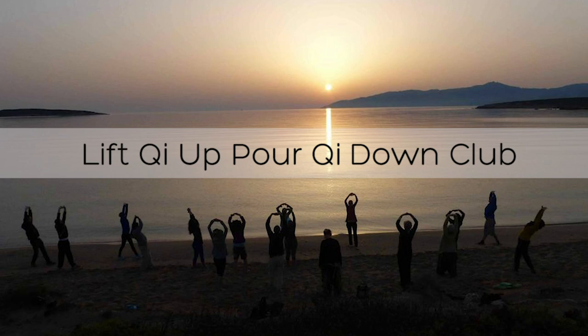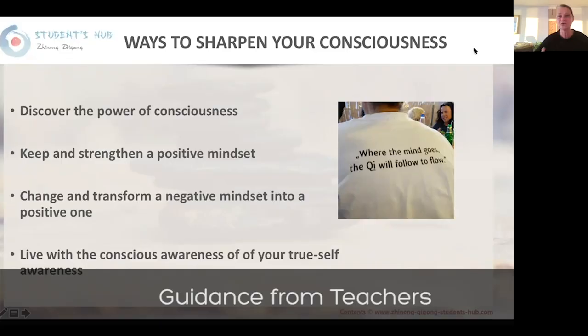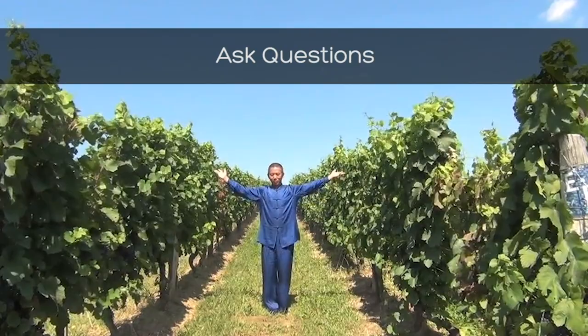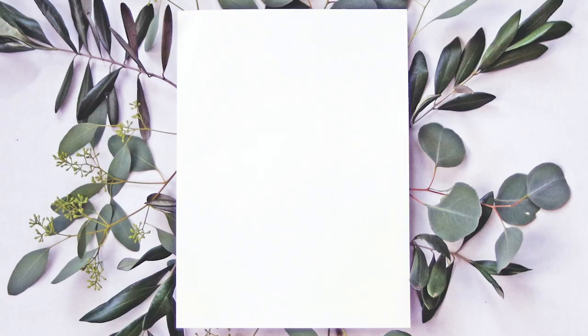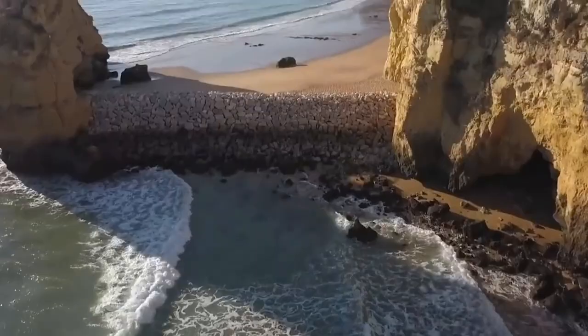You will also get a one-year-long membership to the Lift Chi Up, Pour Chi Down club. This club is your companion. You will be able to connect with other like-minded practitioners, giving everyone an opportunity to practice together and giving you a reason to maintain your practice. The club meets once a month online, during which time you will also receive the guidance of teachers with expert knowledge. You will be given plenty of opportunity to ask questions, as well as receiving supportive knowledge, theories, skills, and details behind the method in two-hour-long sessions, taking your practice to the next level. The club is an invitation open to you to join whenever it suits you. You will also receive recordings of all lectures and Q&A sessions from the meetings, so no need to worry if you miss a session.